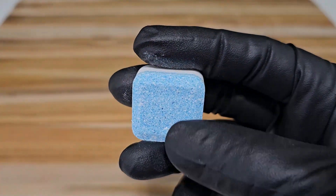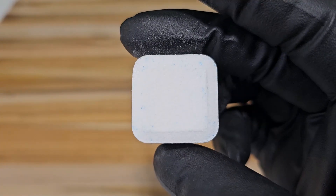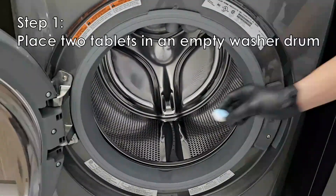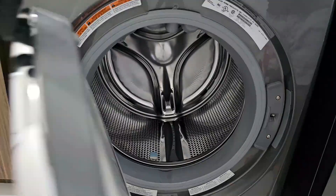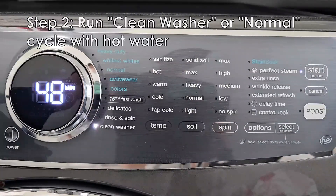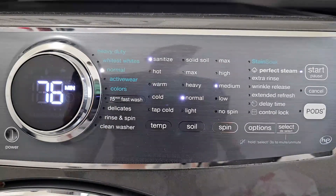This is what the tablet looks like, and it's odorless. For the next step, we want to select 'Clean Washer.' If you don't have a clean washer cycle, you can run this on a normal cycle, but be sure to change the temperature of the water to the hottest setting.